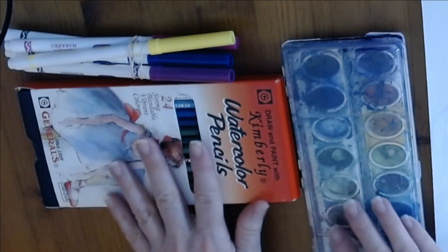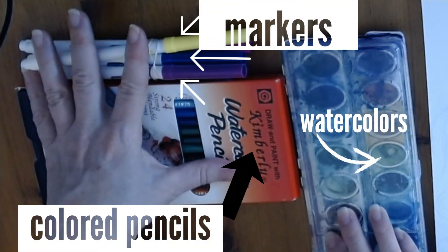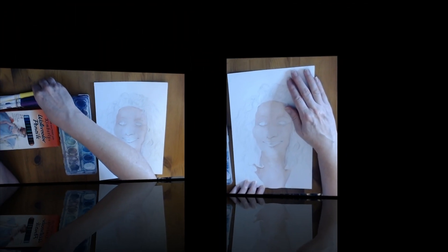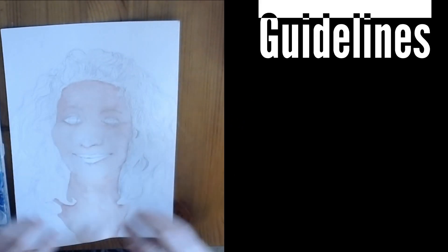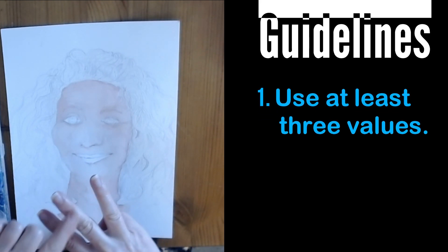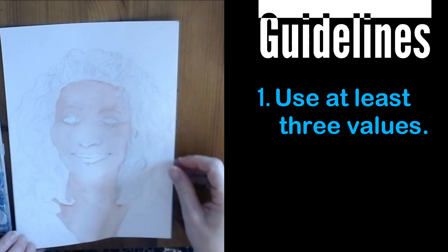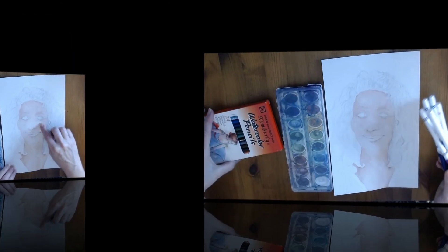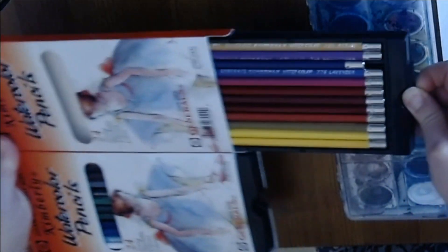I want to give you lots of options with whatever medium you want to use, but I also want to give you some guidelines. The first guideline is every area that you are shading of yourself should have three values: light, medium, and dark. You could have more than three, but it needs to have at least three. So we've already done the lightest part of the skin.